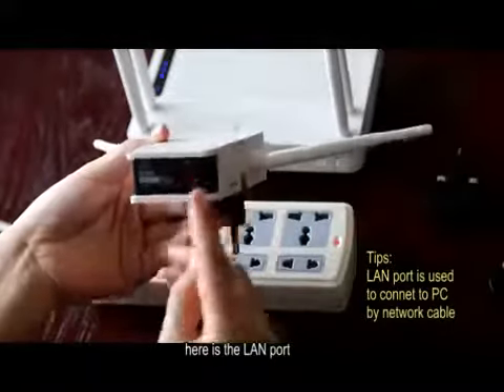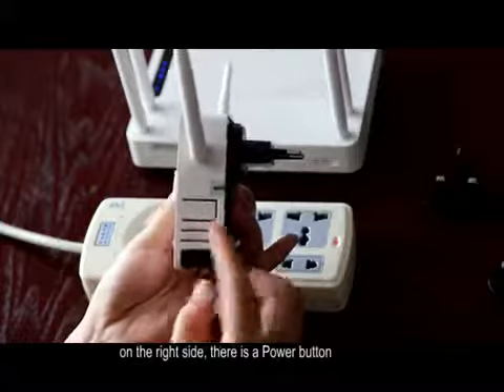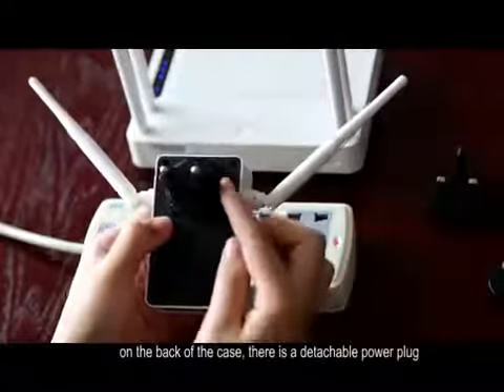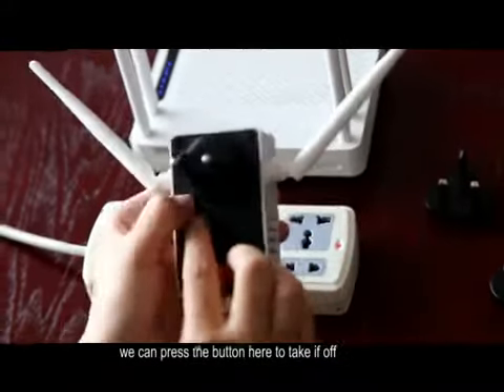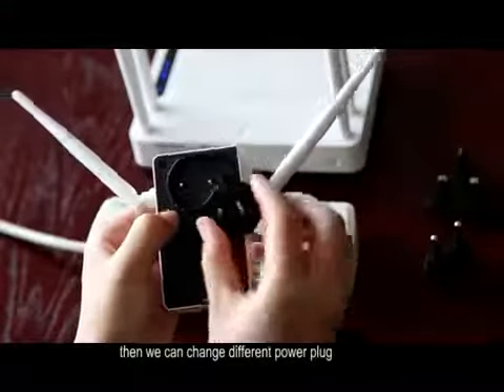Here is the LAN port. On the right side, there is a power button. On the back of the case, there is a detachable power plug. We can press the button here to take it off, and then change to a different power plug.